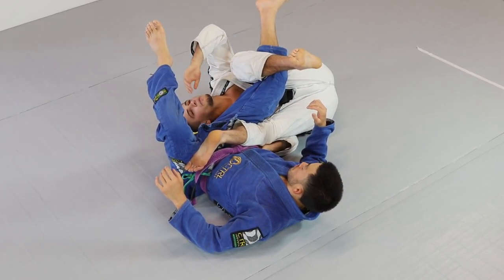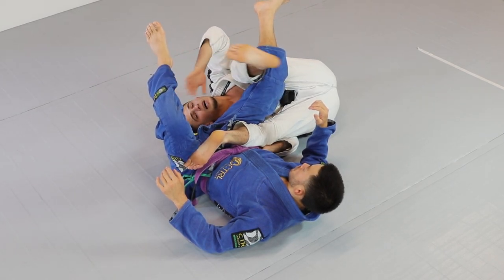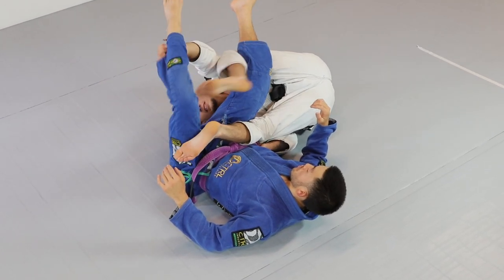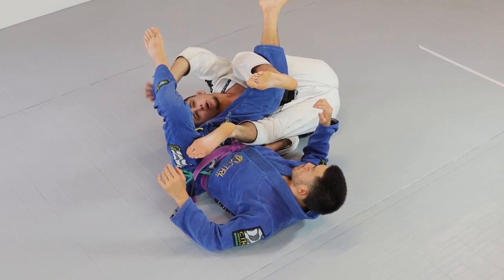From here, I want to think about my left hand reaching for the far pant. Instead of trying to attack with a hook switch or things like that, I'm going to put my left leg under his calf. At the same time, I'm going to burst up onto my ear, my shoulder, and lock like a triangle around his legs.